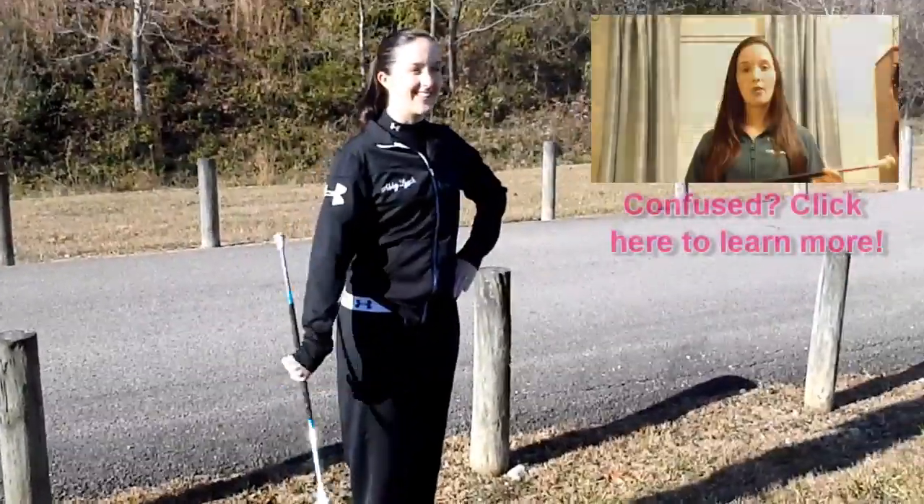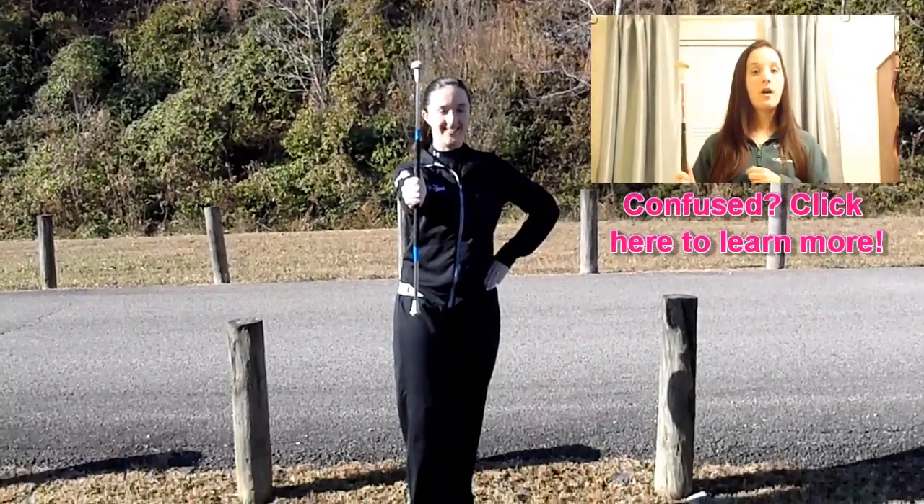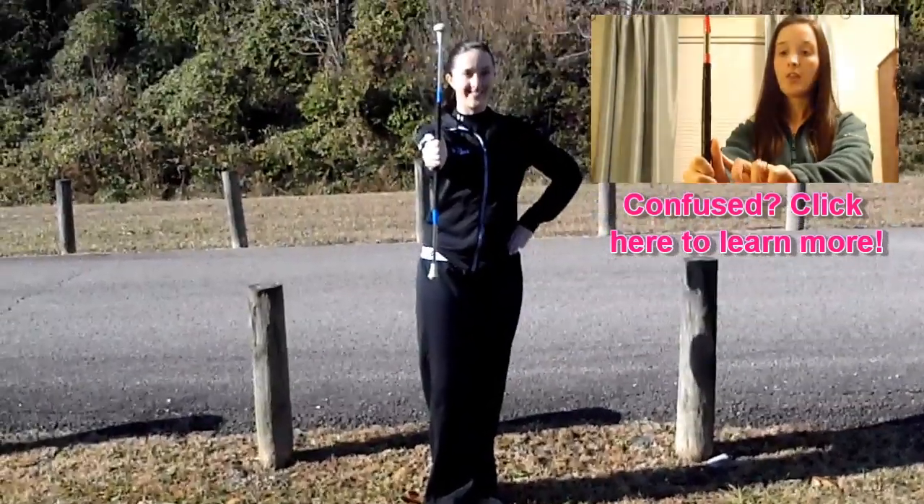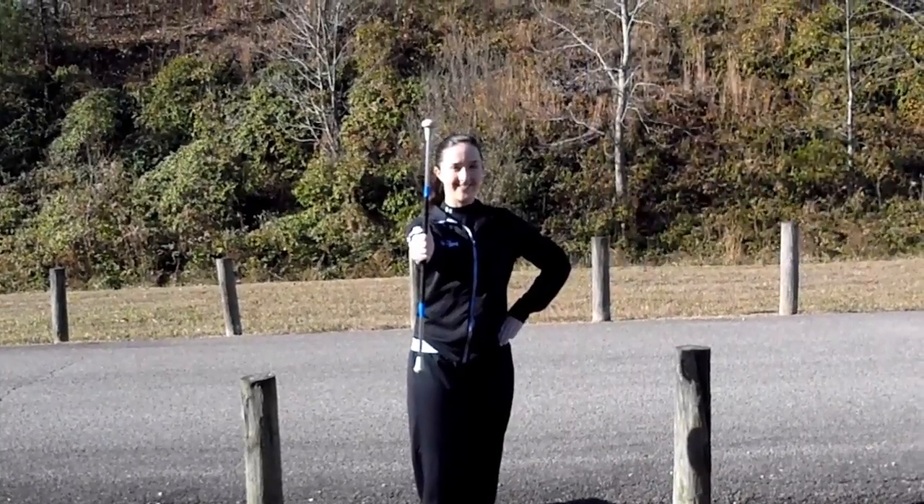To start this move, hold the baton thumb to ball in your right hand, put your left hand on your hip, stand in a right T, and make sure you use good posture.